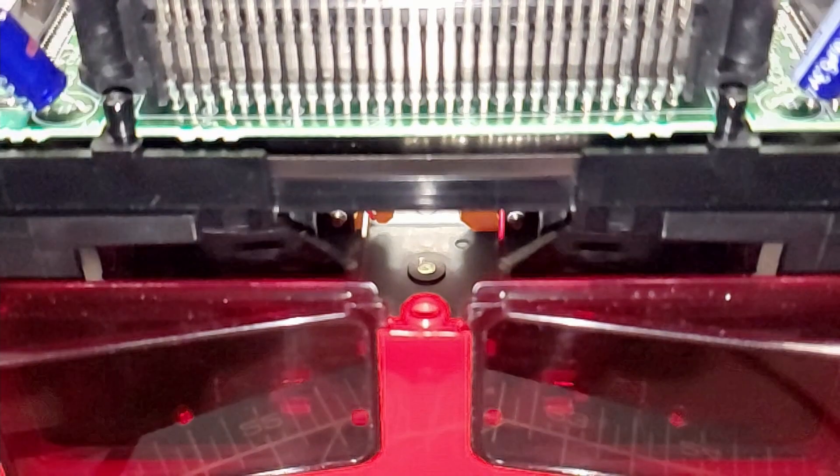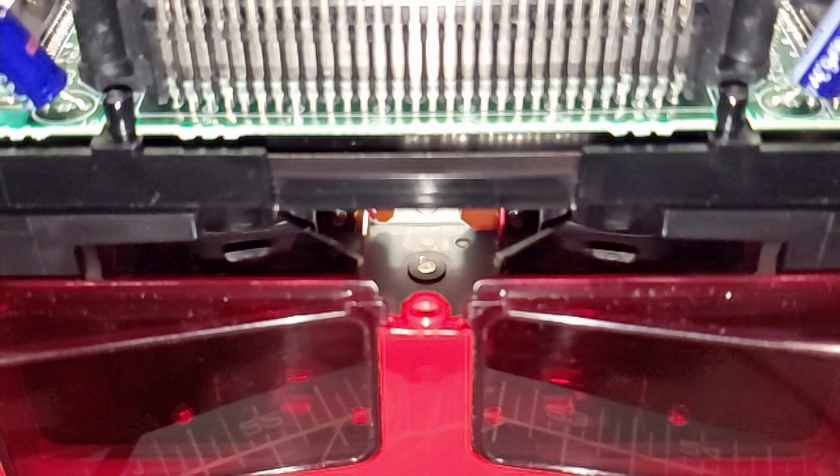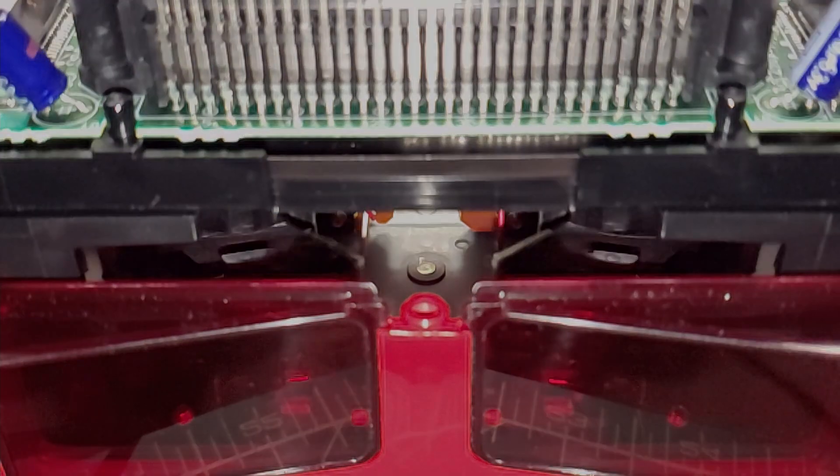By the way, you can plug in the Virtual Boy while it's opened to see if it's working. Just be careful not to touch any electrical components while it's turned on.